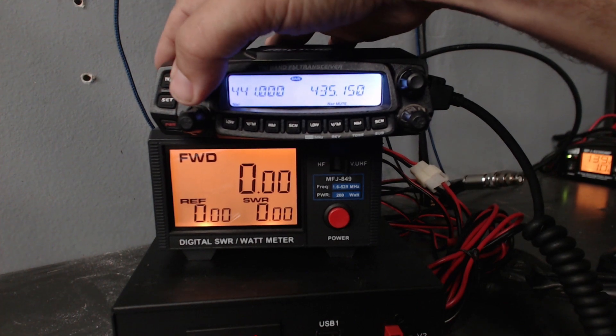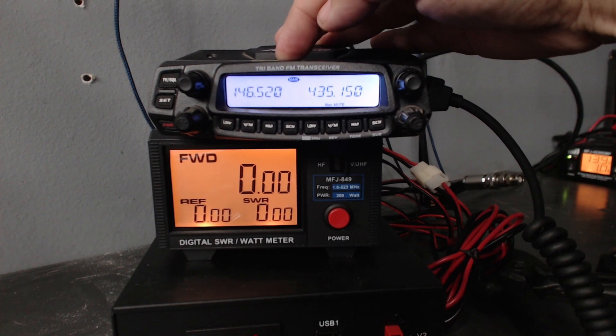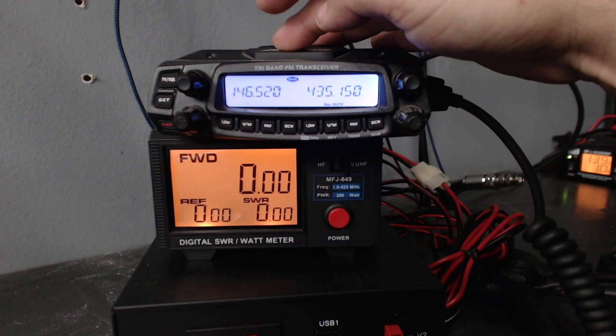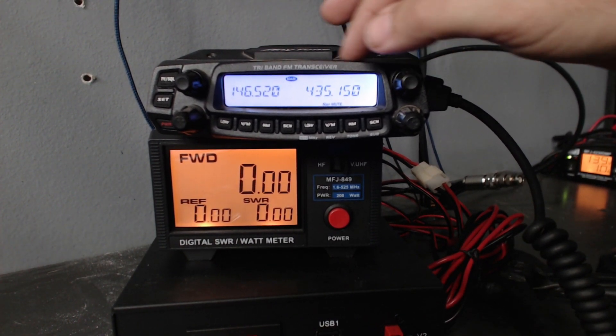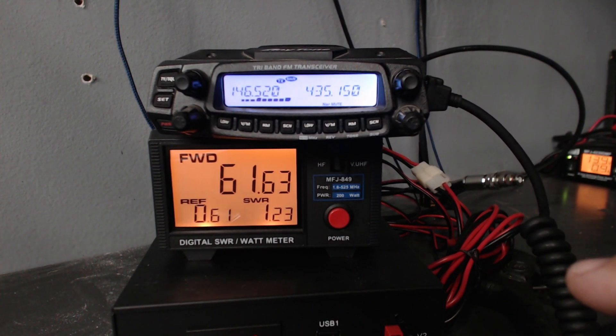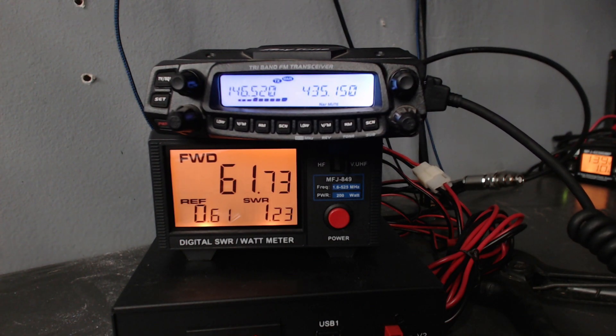I've already tested this and I know the results — very promising. This radio has been sitting in my storage building for probably three to four years, it had dust all over it. Here it is: 146.52, transmitting into a dummy load — just under 62 watts. This radio has been sitting unused for years and it's still putting out 61 watts on 2 meters. Can't complain with that.